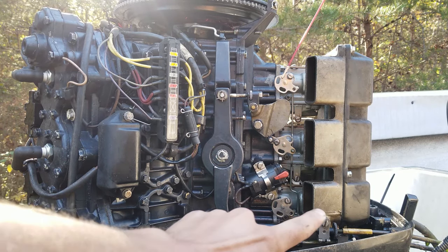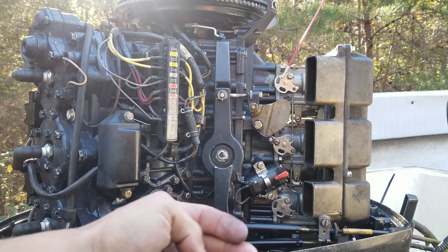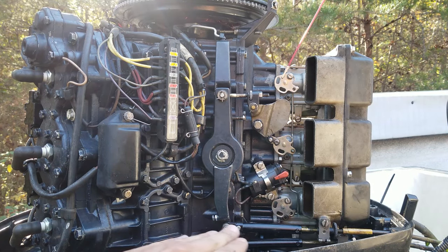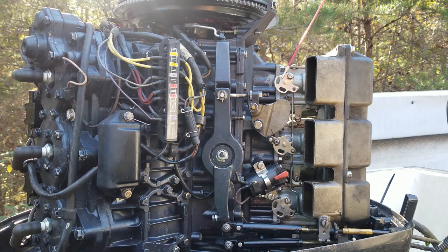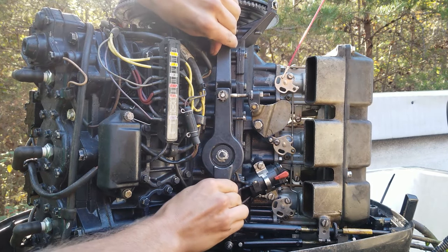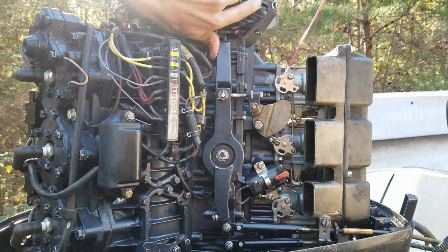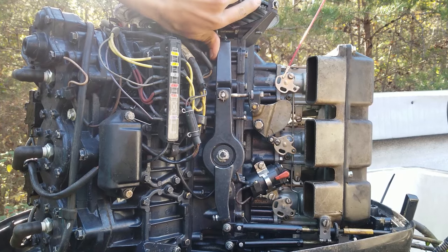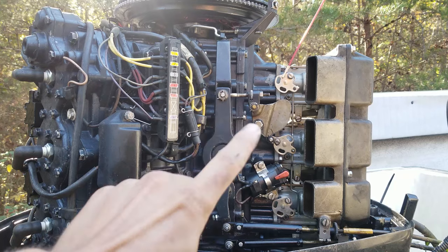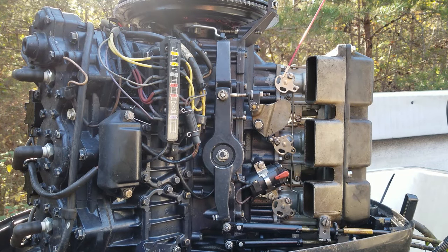These cables — when you need to adjust these things, they've got these little wheels on them. You're supposed to disconnect them, take the slack out, put them up, and stuff like that. But this tool can help with that too. I can't really move them because they're locked in place, but when that cable starts to move it moves everything — it's a lot easier to see with that straw on there.